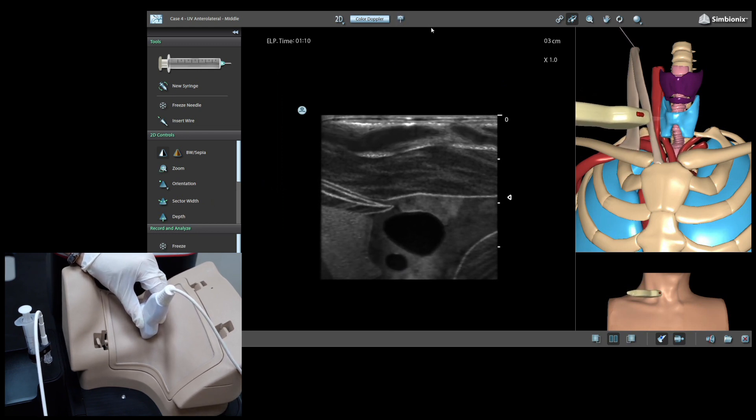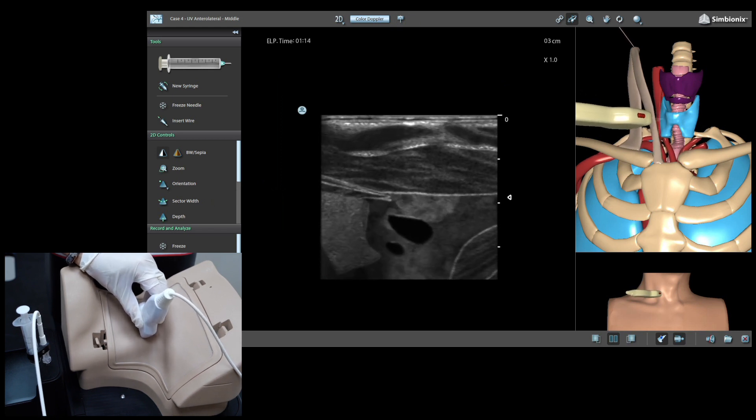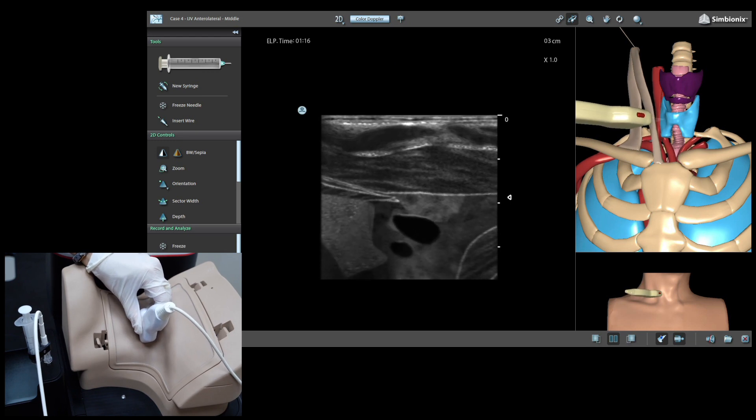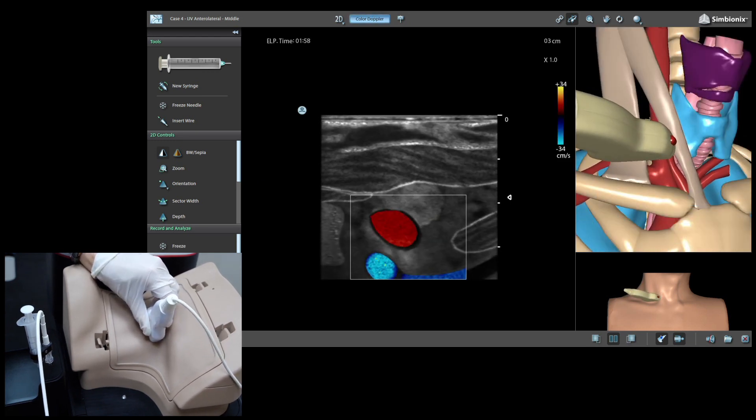Importantly, by applying slight pressure with the probe, we will verify internal jugular vein compression. Color Doppler can also be used for full assessment.